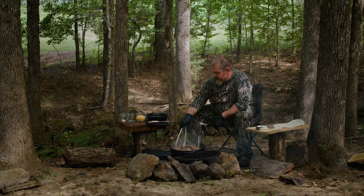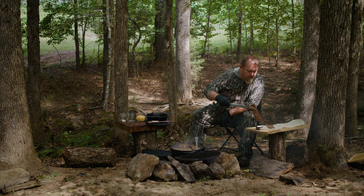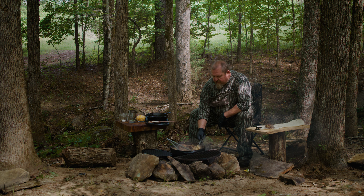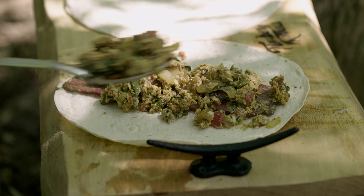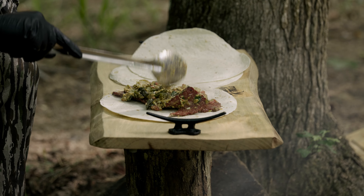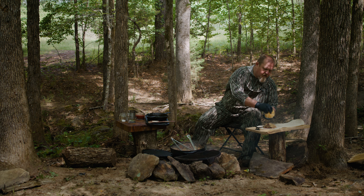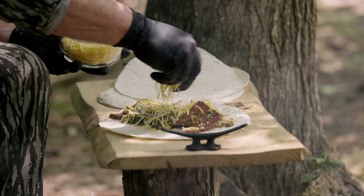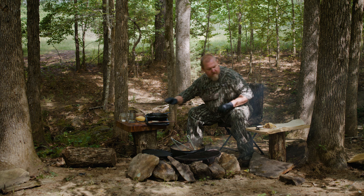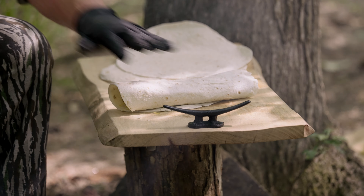We'll start with a slice or two of bacon, then top that with a little shredded cheese. Don't stop until your heart tells you to — more cheese is always better. Then you want to roll that up and let that cheese melt.